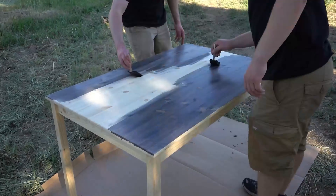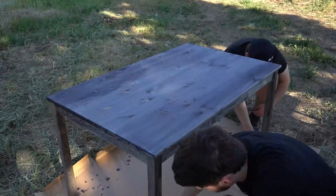I want a really nice color but I also want to be able to see the grain in the wood. So this is the stain that I'm going to use. It only takes one coat and it dries in less than 20 minutes.